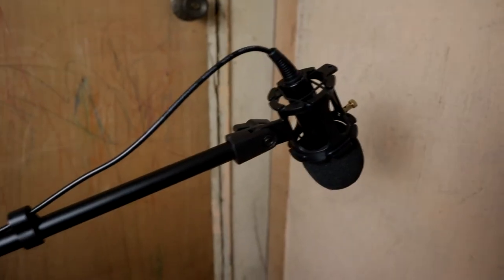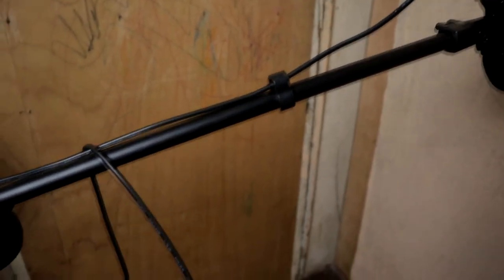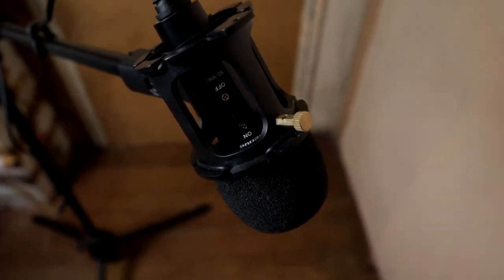Overall, this cheap condenser microphone is a great startup for anyone interested in making great content on YouTube. It's cheap and not complicated to use — a simple plug-in mic to your camera or phone that delivers quite crispy sound quality. For its price, it is quite okay. It delivers okay performance; it's not that bad.